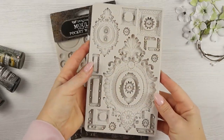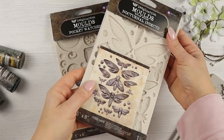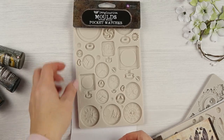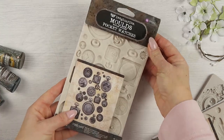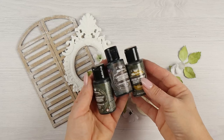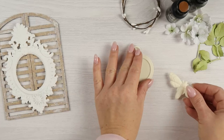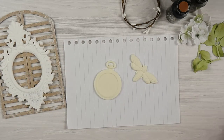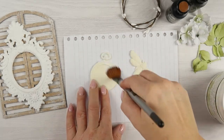I created some resin elements using Finnabear molds. The big white frame I made with white resin and I won't be painting it. Then I used beige color resin for the other elements, and these I'm going to paint in different colors. First I will apply a thin layer of gesso and then use paint on top of that, but of course you have to let it dry first.